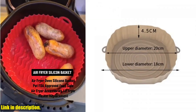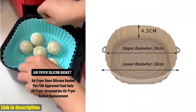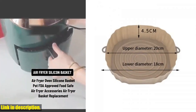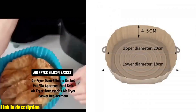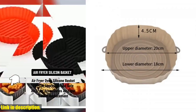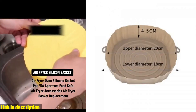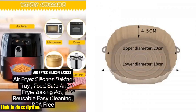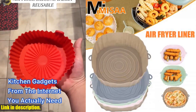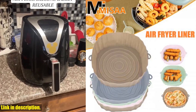Not only that, but these liners are made from high-quality, food-grade parchment paper that is waterproof, oil-proof, and non-stick. They can withstand temperatures up to 428 degrees Fahrenheit, so you can use them for all your favorite air fryer recipes without worrying about them losing their integrity or affecting the taste of your food. And with 50 sheets in each pack, you'll have more than enough to last you for weeks of cooking and baking.